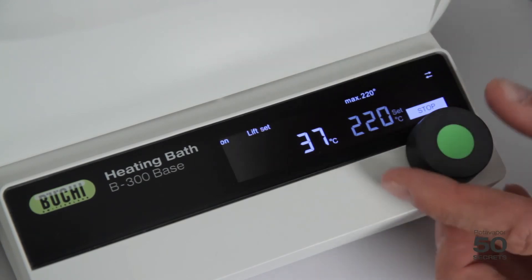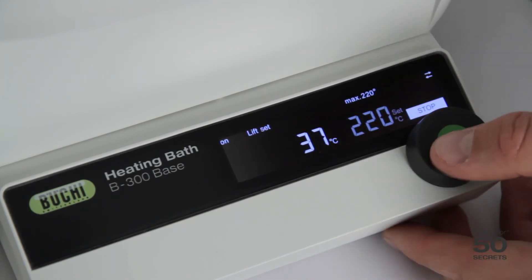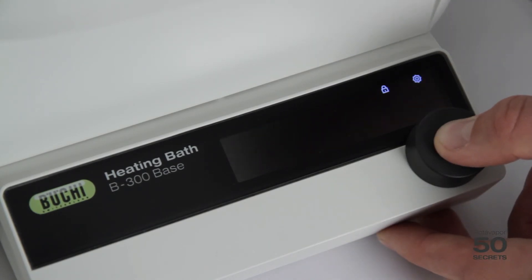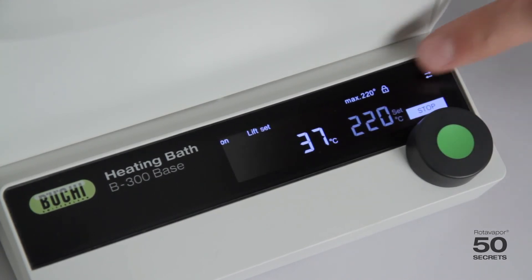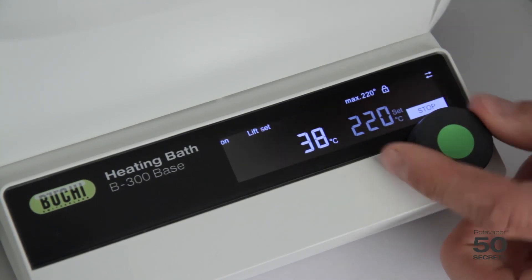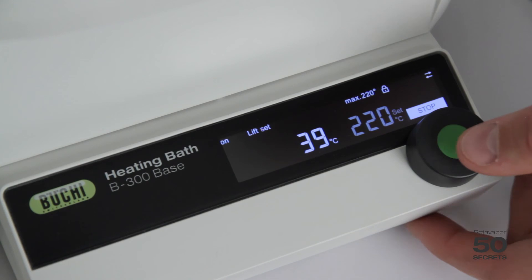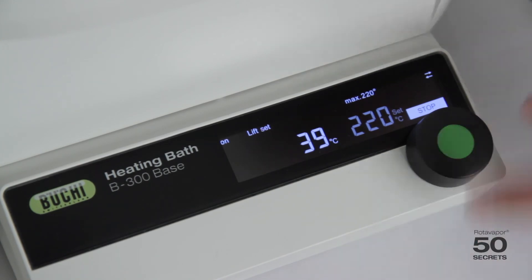If I would like to make sure no one can change the temperature by accident, I just do a long press. I can see the little lock icon, and I press again — now the temperature is locked and I cannot move it left or right. To unlock, I simply press it again and the lock disappears.